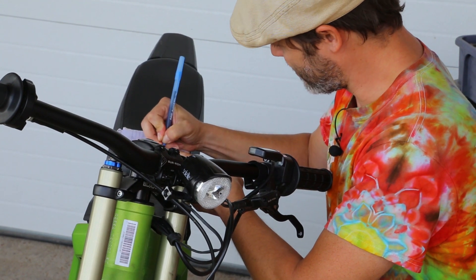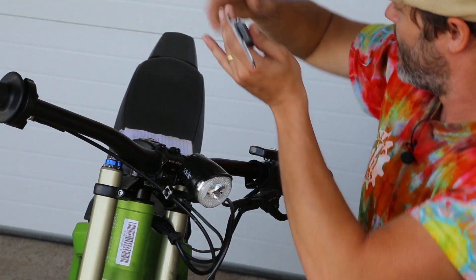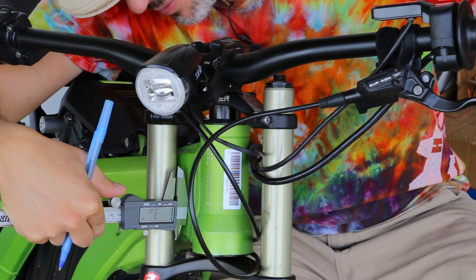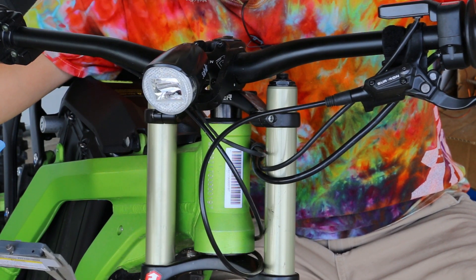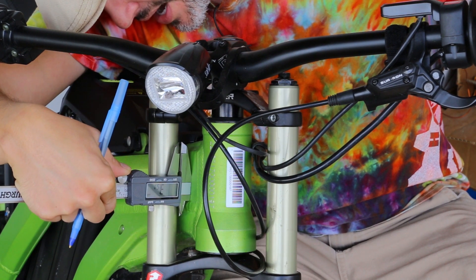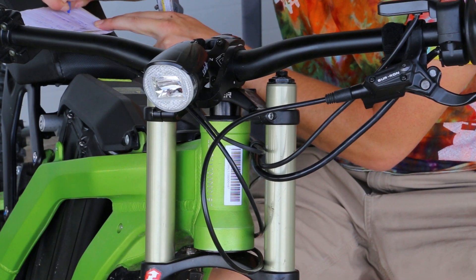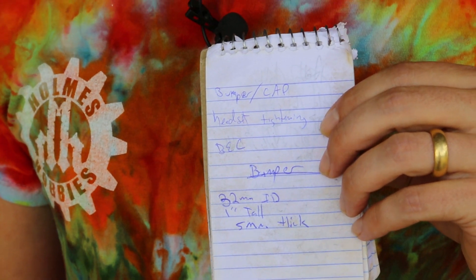These are 32 millimeters, so let's write that down: 32 millimeter. About an inch tall — I think about an inch tall bumper is going to work. I just want to see how thick my bump stop is going to be, about where it would contact the frame. That's about 3.6 millimeters — I may want to bump that up to about five just so we have enough cushion, so five millimeter thick. That's all the measurements we need. Now I'm going to open up my Solidworks software and get to it.